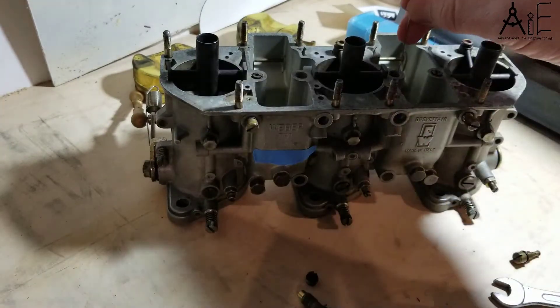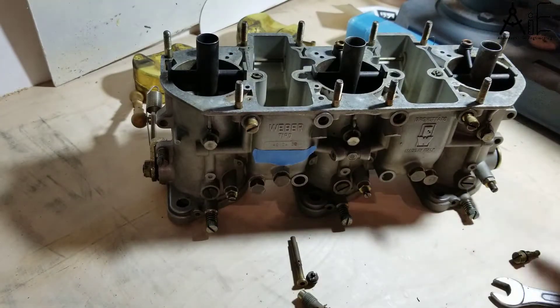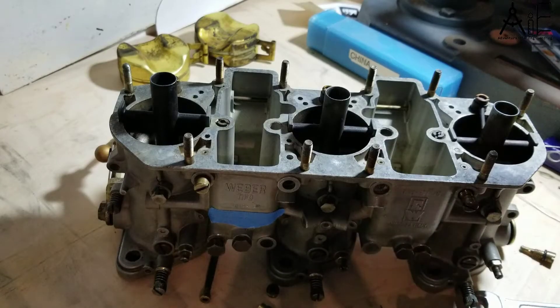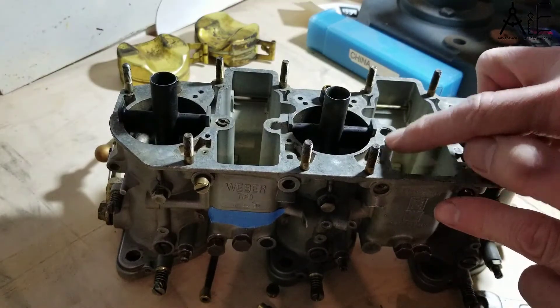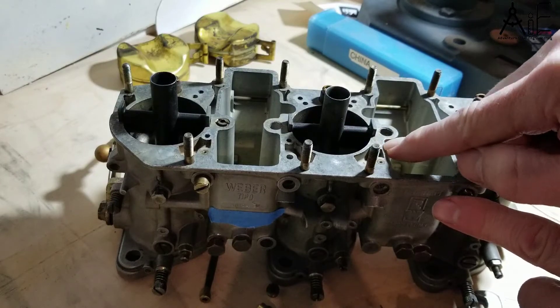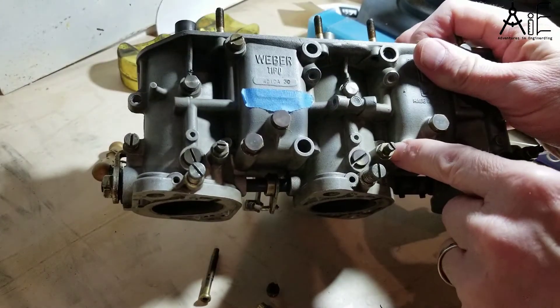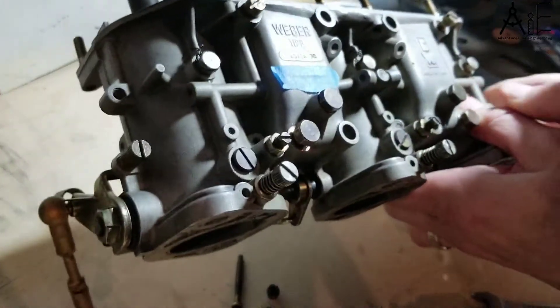I'll just take a wire and stick it down in here, turn it sideways, and pull that out. It should come out easily unless there's a lot of corrosion in there. Next, I'm going to remove the lead plugs to these hidden passageways. There's one here, just off to the side of the emulsion tube, parallel going down, and one down here.